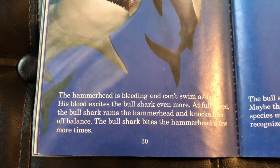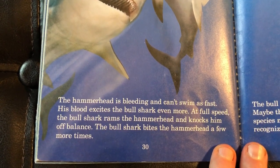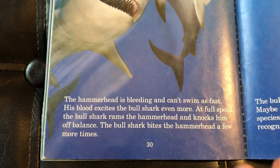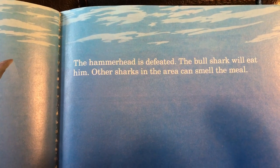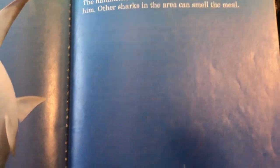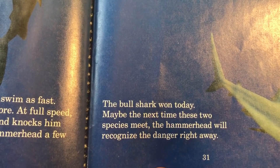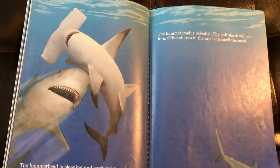"The hammerhead is bleeding and it can't swim as fast. His blood excites the bull shark even more. At full speed the bull shark rams the hammerhead and knocks him off balance. The bull shark bites the hammerhead a few more times. The hammerhead is defeated — the bull shark will eat him. The sharks in the area can smell the meal. The bull shark has won today. Maybe next time these two species meet, the hammerhead will recognize the danger right away."